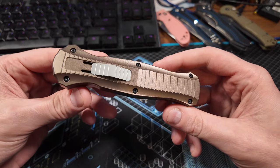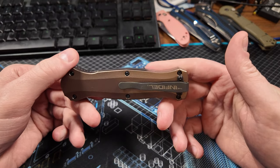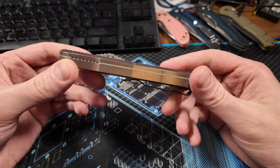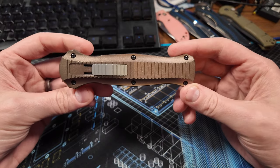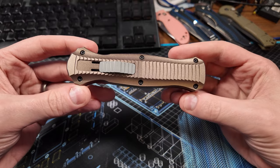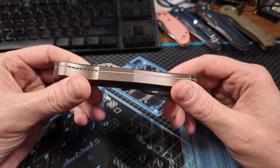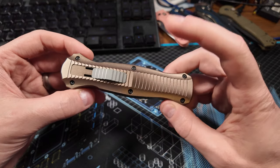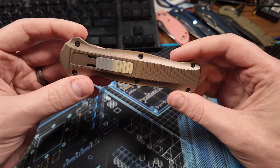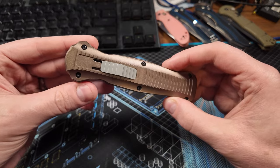So to begin with, this is a special edition of the Infidel. The normal one, I believe, comes with black aluminum, but the blade is made of D2 steel, whereas this one is S30V, and it comes in a three-pack. I believe you have to buy these in a three-pack from Benchmade. They come with this flat dark earth goldish color, and then they also come with an OD green, and then a dark kind of royal navy bluish color.